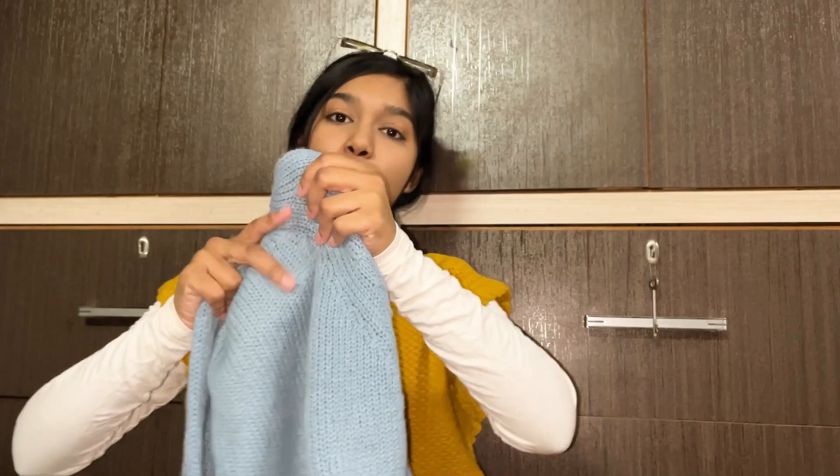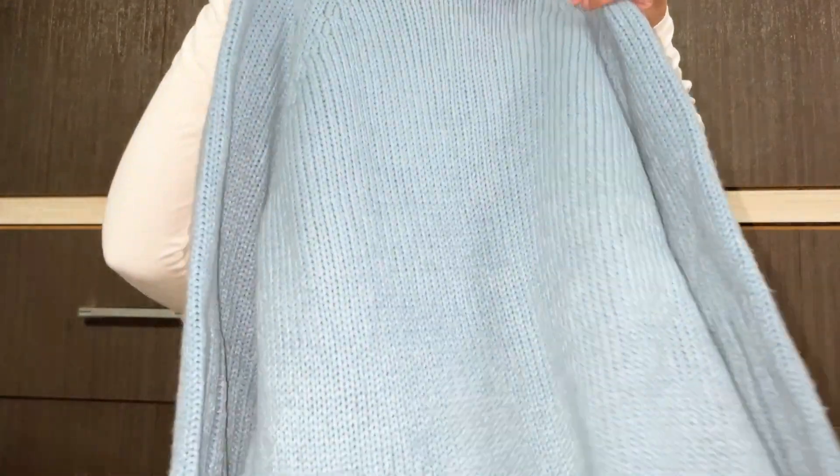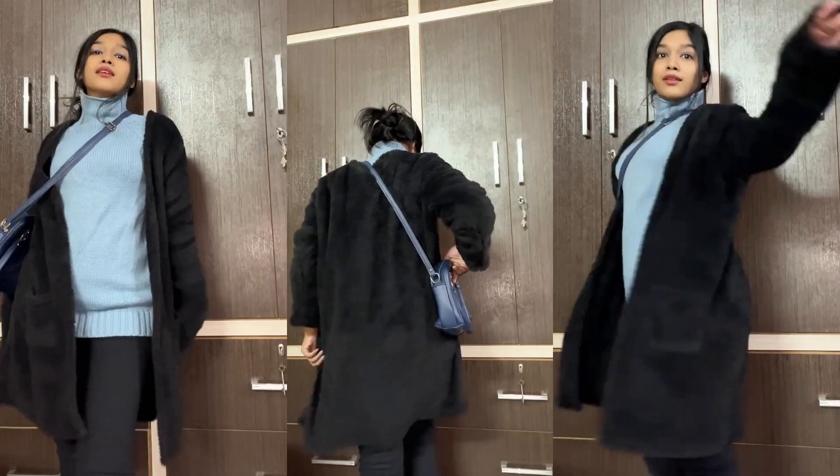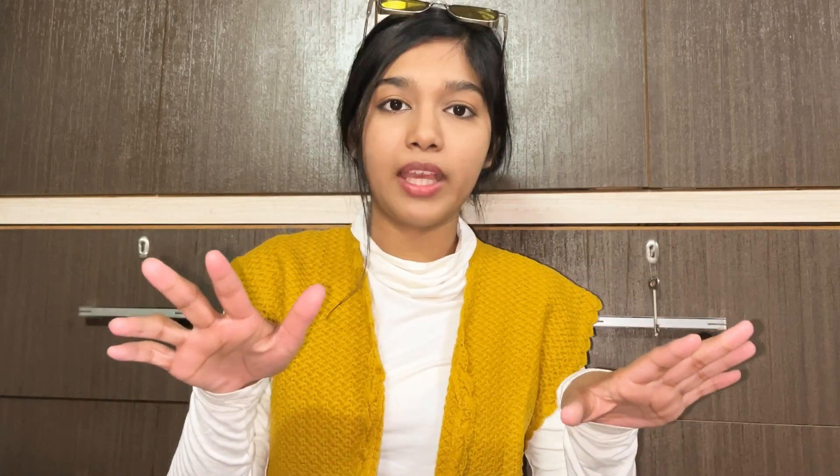The next look features a long turtleneck sweater — it's a very long turtleneck. If you have long dresses or long clothes, you can style something like this. I put a black warm wear underneath it, and then I put on a coat from Urbanic — it's full of wool. The overall look is really great.